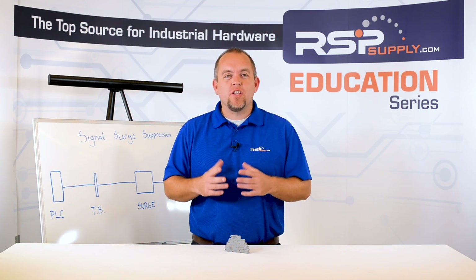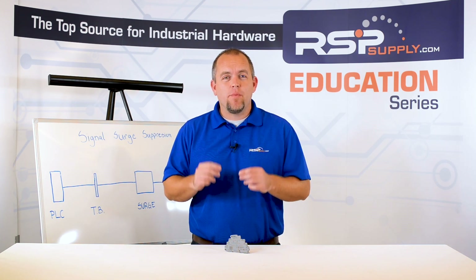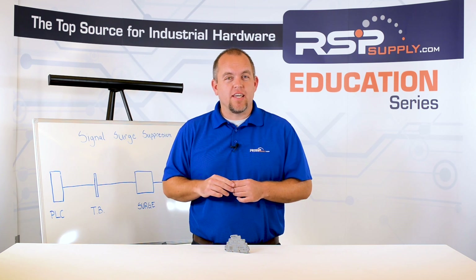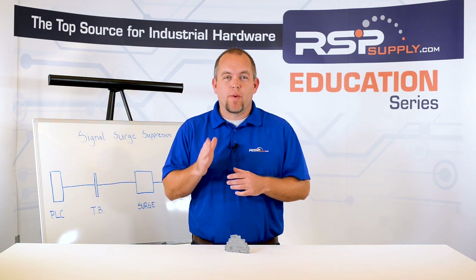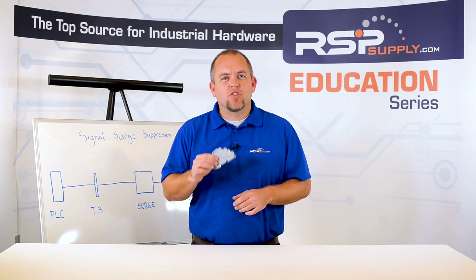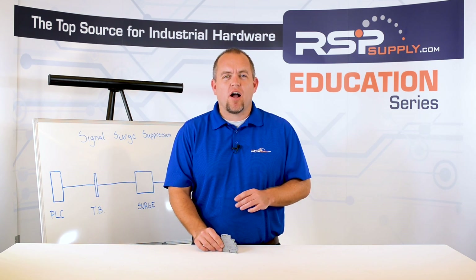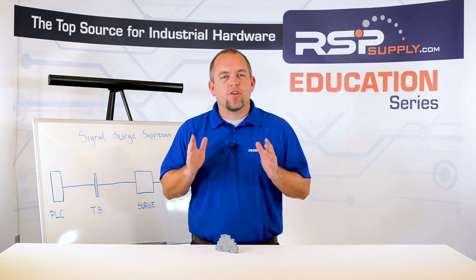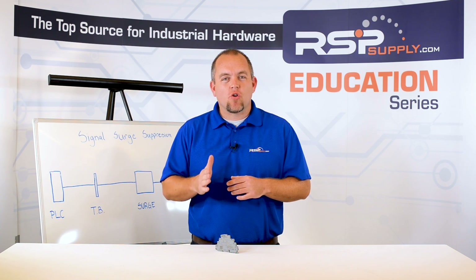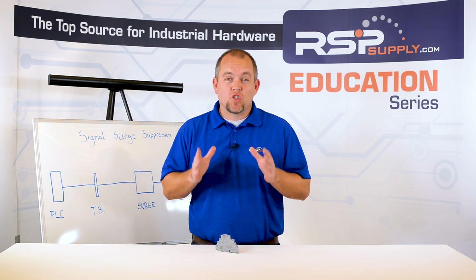In today's video we are going to be talking about protecting the sensitive signals that can come into a control panel and PLC. More specifically, we are going to be talking about the analog signals that enter these panels and how adding signal surge suppression is important in those situations. We will also talk about how to actually wire up one of these suppressors in order to help you better understand how it should be done. It is important to note that signal surge suppression is not needed in many different scenarios and also for certain signal types.